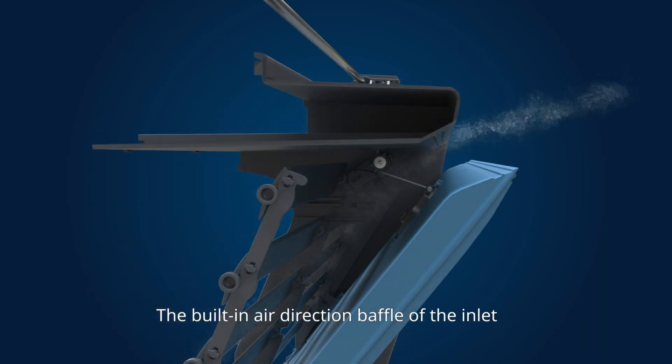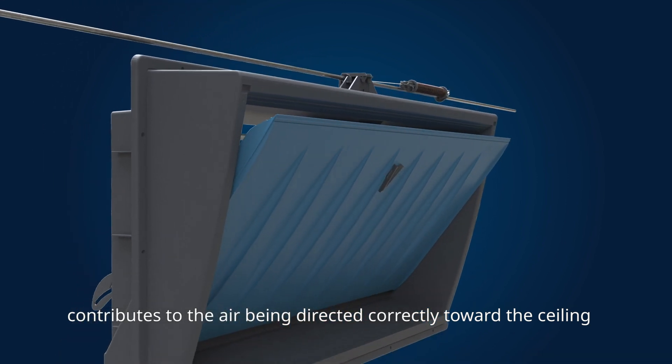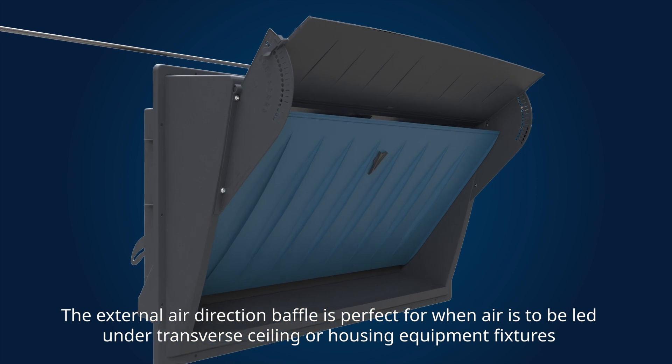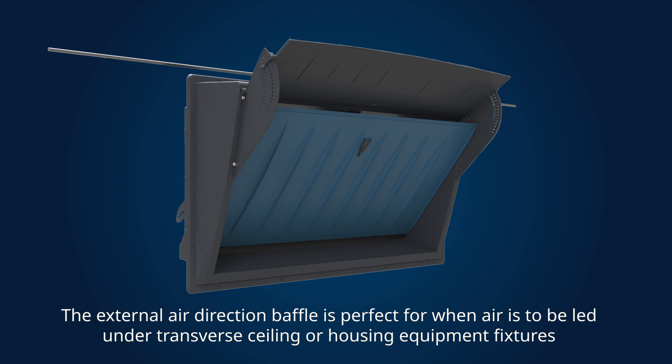The built-in air direction baffle of the inlet contributes to the air being directed correctly toward the ceiling. The external air direction baffle is perfect for when air is to be led under transverse ceiling or housing equipment fixtures.